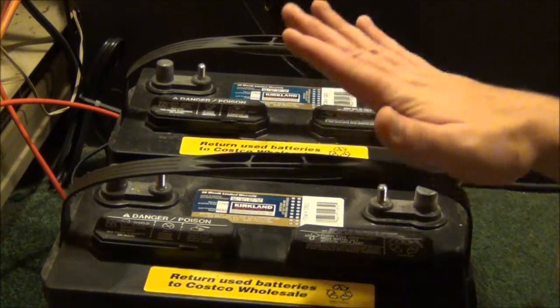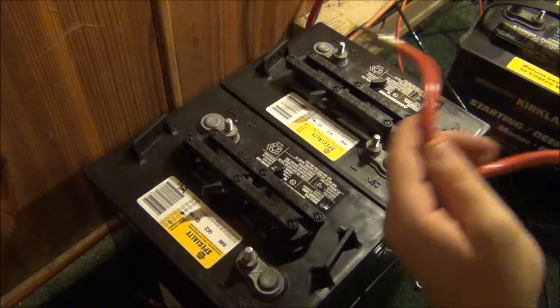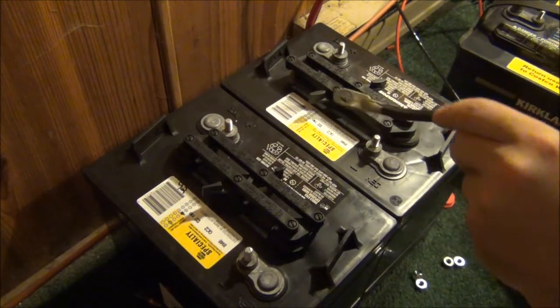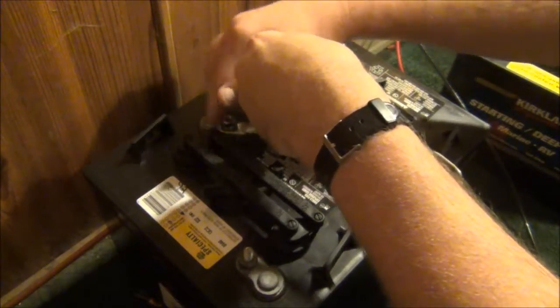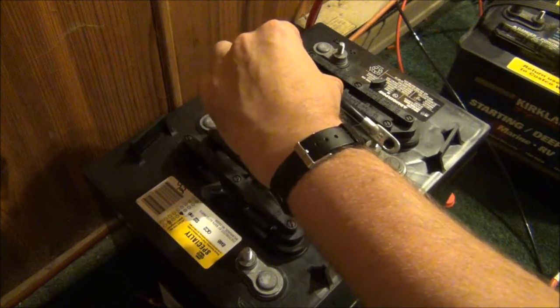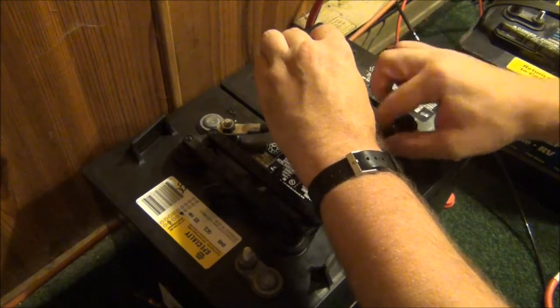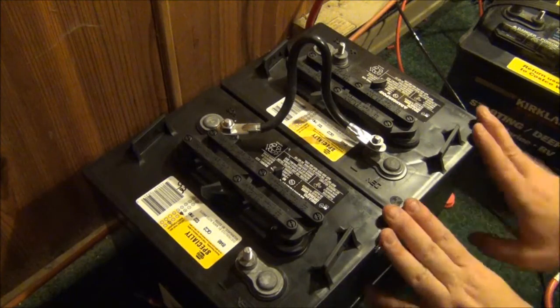I now have the two deep cycle marine batteries totally disconnected and we're going to put them aside for a project later on in the week. Now let's go ahead and connect up the 6-volt batteries. I'm going to use the black wire and plug in the battery here and connect it to the other battery. There we go — now we have one 12-volt battery.